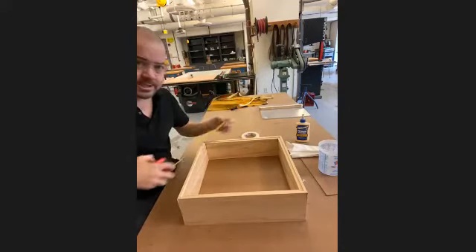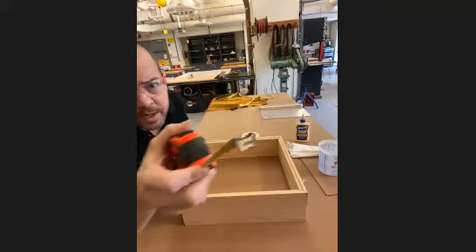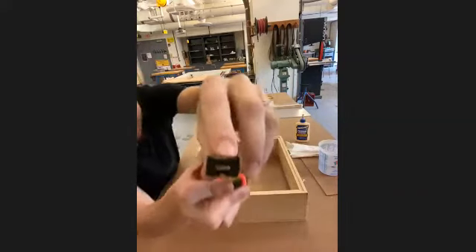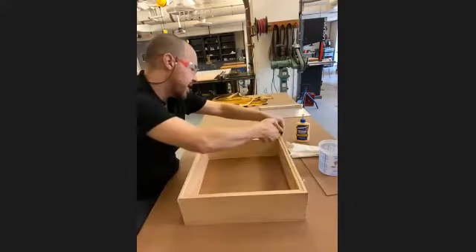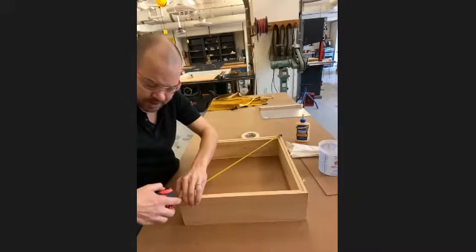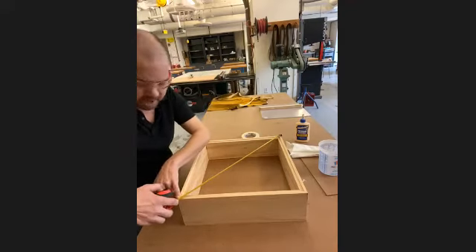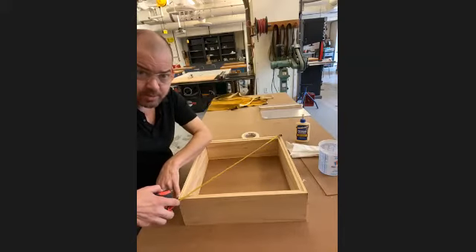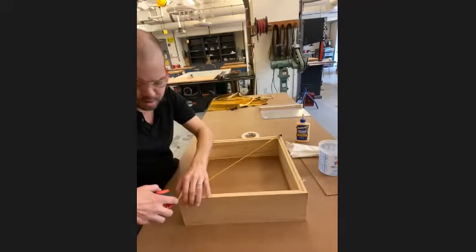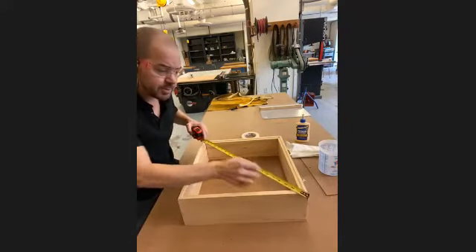Set the tape measure on one corner — make sure that tiny notch at the very tip is directly on the corner — and pull it all the way across to the other corner. I'm measuring right now to the left side of the tape. The important thing is that you do the same on both corners. My first measurement comes up to about 22 and three-eighths, between 22-3/8 and 22-1/2.